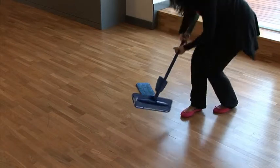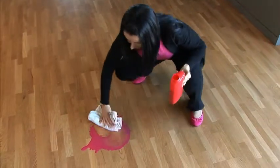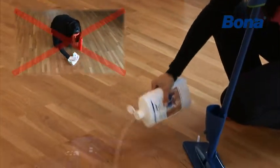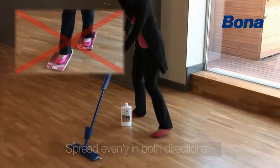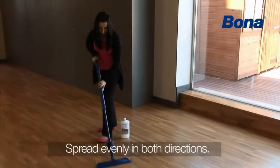It is no longer necessary to apply wax polishes by hand or spend hours polishing the floor with cloths. The Bona Wood Floor Refresher is very simple to apply. Start by spraying Bona Refresher on a small area of the floor, spread it out in both directions with the mop, end along the grain of the wood, and leave to dry.